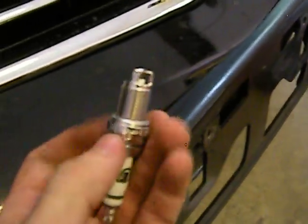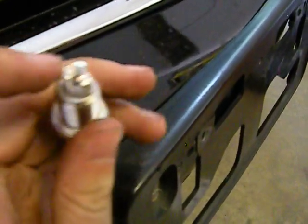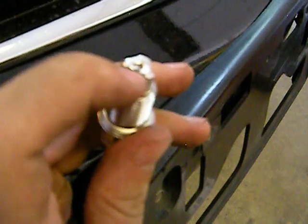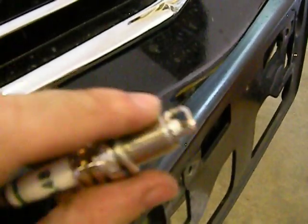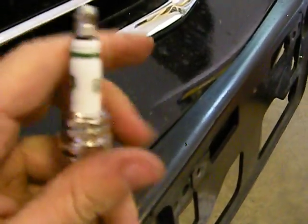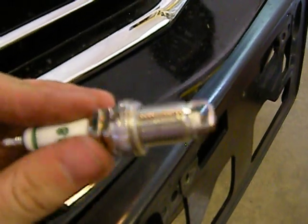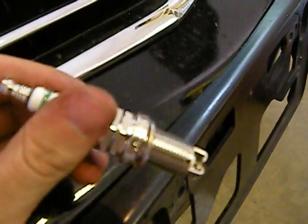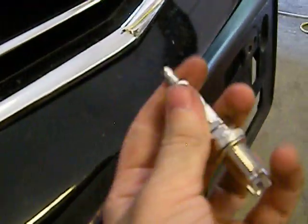You saw what the old one looked like — here's the new one. You see the end of that thing? There's a little diamond hole right there in the center, and that little metal piece is what creates the spark. This not only creates a more complete burn, but it also doesn't waste spark and doesn't risk arcing out into the actual cylinder head — and just a lot of other benefits.